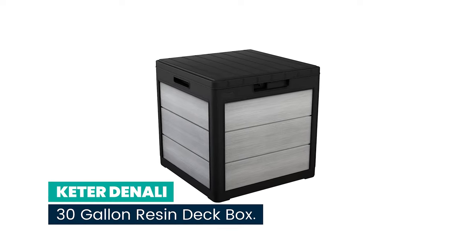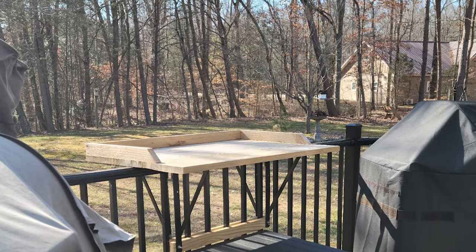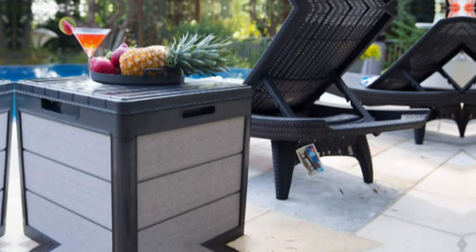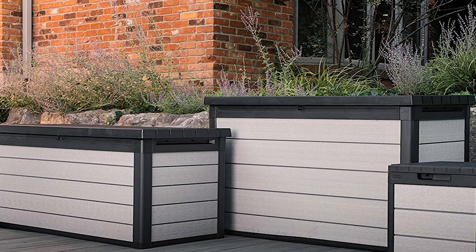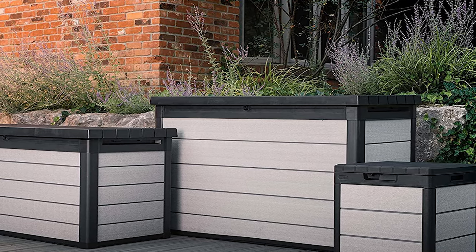Number 6: Keter Denali 30-gallon resin deck box. This versatile deck box doubles as patio furniture, providing additional seating when summertime guests come to visit — just the right size to accommodate one adult or two children. Easy to keep in great shape thanks to the weather resistant and UV protected Duotech material that keeps it from rusting, peeling, fading, or incurring other damage common to outdoor furniture.